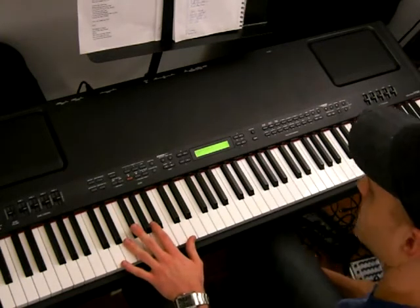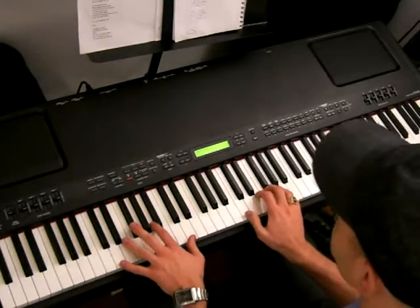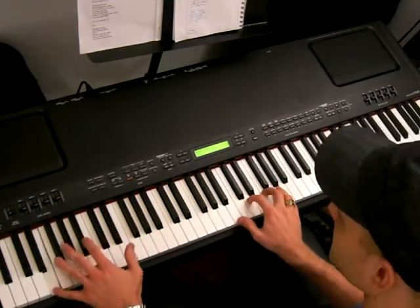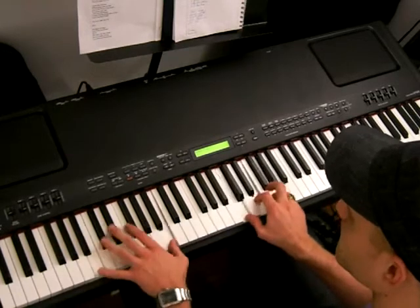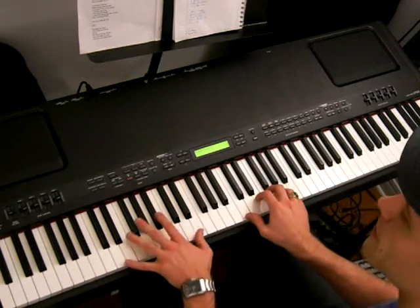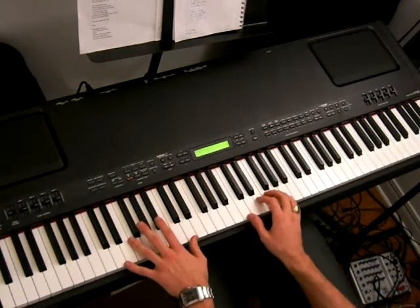So I'll play it for you so you can see what it sounds like. Alright, that's the first part that we're going to look at.